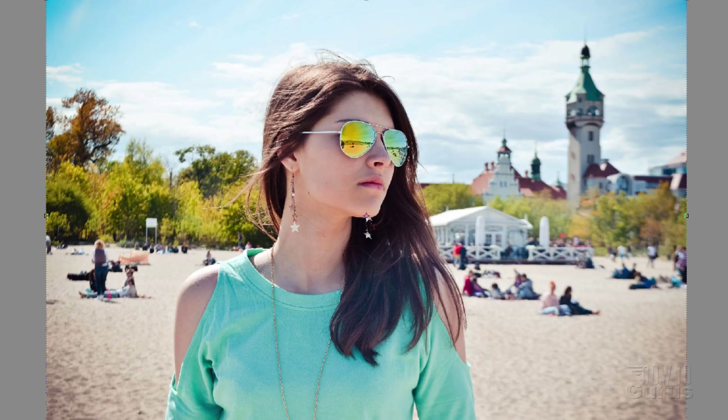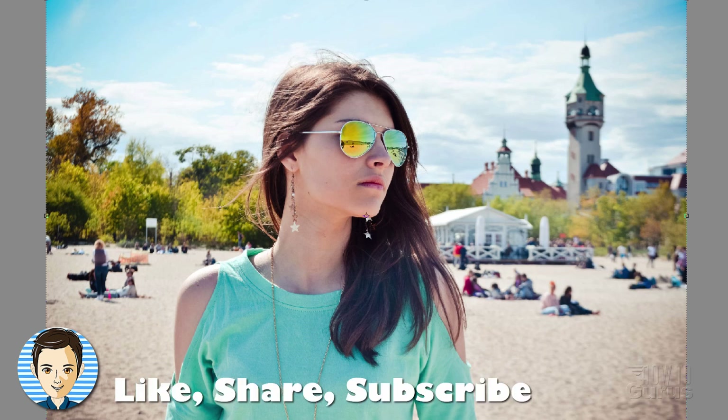There's our blonde, there's our red head, there's the original. Make sure you hit that like button, click on share, click on subscribe. Take a look in the description for my complete training course for Photoshop Elements. I'll see you next time.